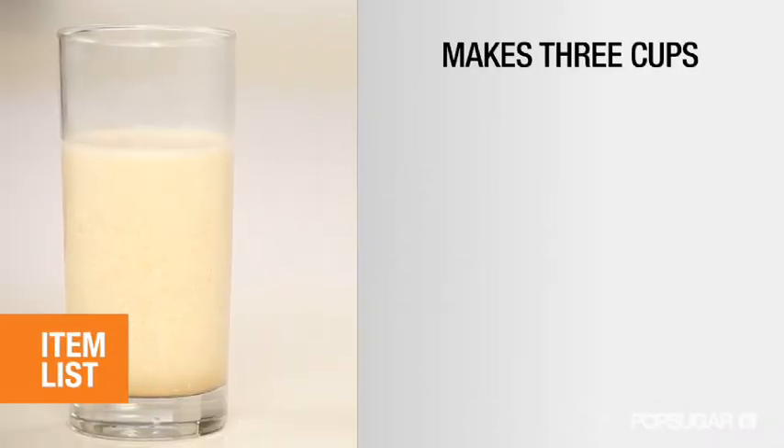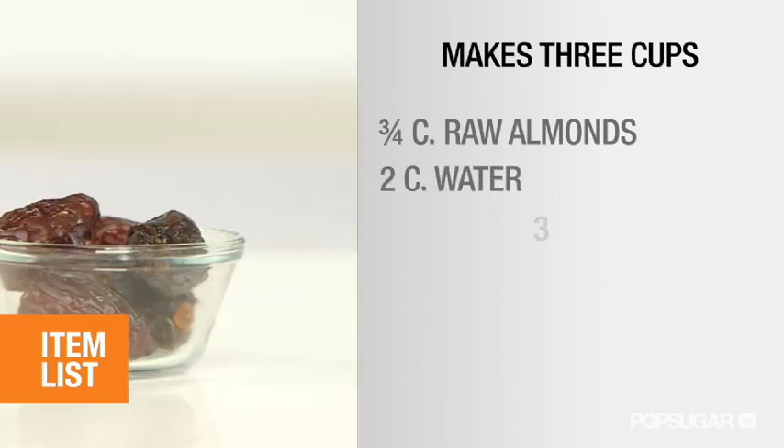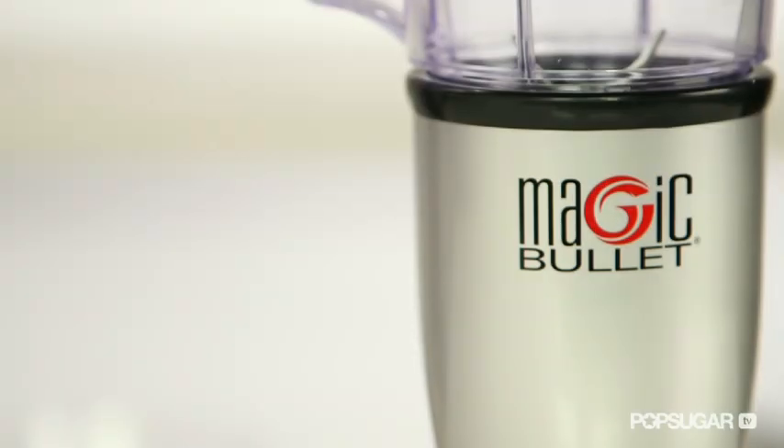Here's what you'll need: three-fourths cup raw almonds, two cups of water, three dates pitted, and a dash of cinnamon. This recipe makes about three cups of almond milk, but feel free to double it if you want to store more. You'll need a blender, a cheesecloth, and a large bowl.